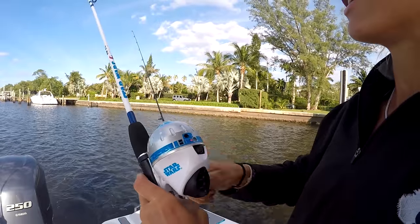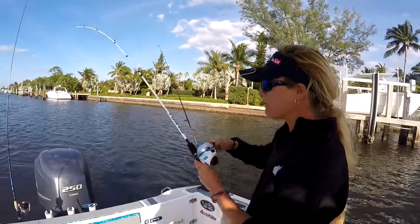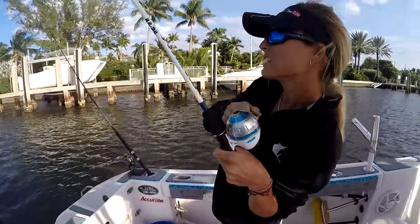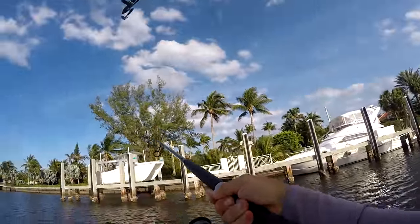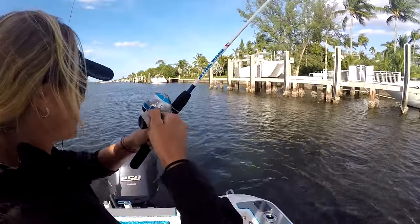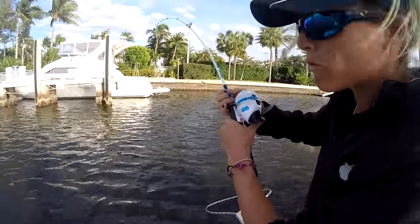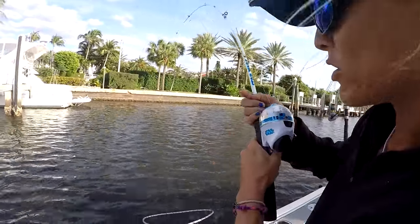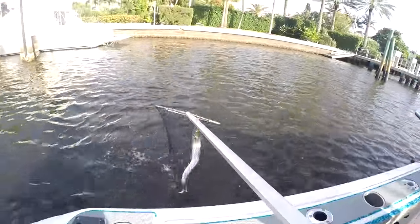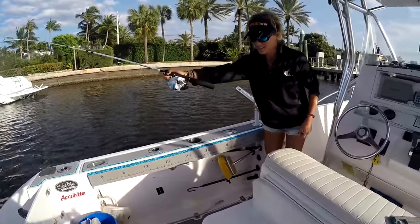The drag is spinning a little bit — luckily it's not that big of a fish or it would have taken the line really far. Whoa — ribbon fish! We got a big ribbon fish, like a four-footer! These fish are gnarly looking. Right into the net — nice! Ribbon fish on the Star Wars rod, love it! This is the biggest ribbon fish I've ever caught, and honestly this is the only year I've ever caught ribbon fish. Super cool — we're gonna release him right now.